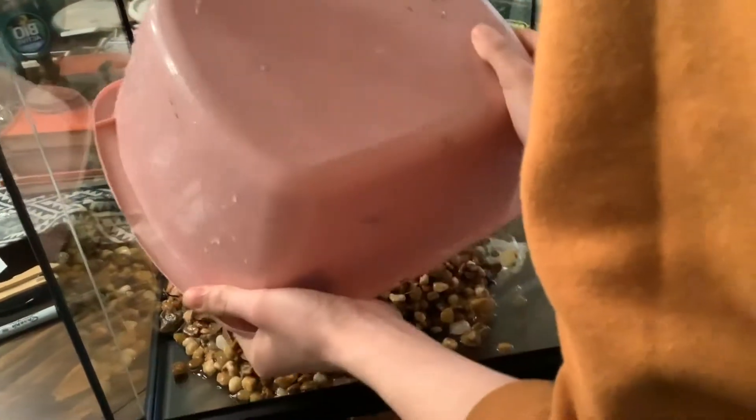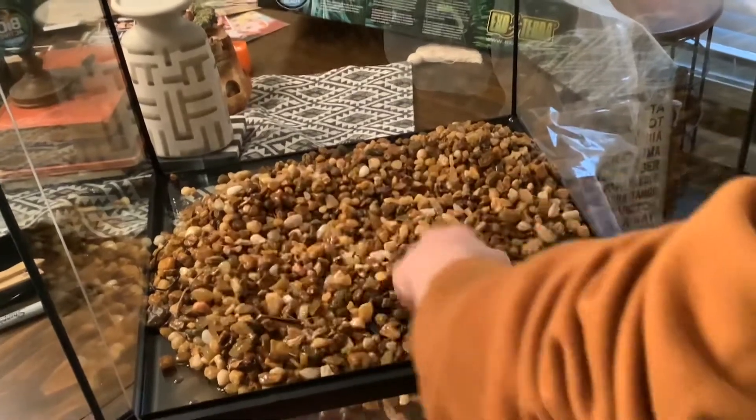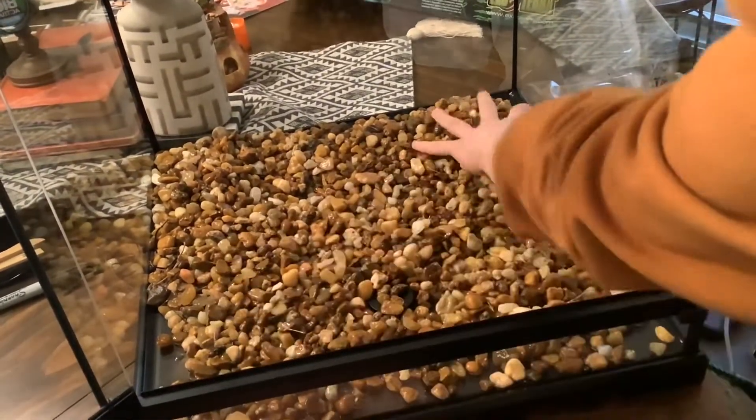Hey everyone, welcome back to SP Island Boy. Today I'm going to be showing you how I made my thumbnail dart frog vivarium. Right now I'm adding the drainage layer where all the extra water will drain into the terrarium.